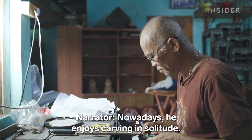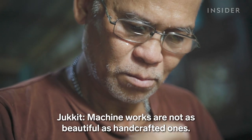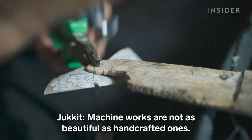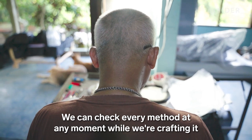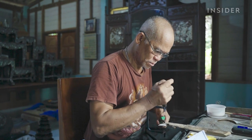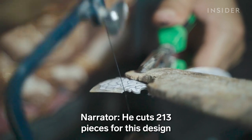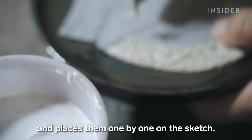Nowadays, he enjoys carving in solitude. He cuts 213 pieces for this design and places them one by one on the sketch.